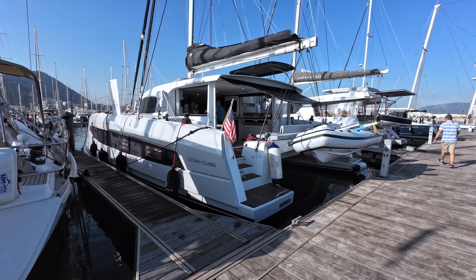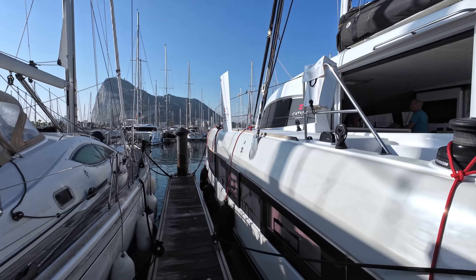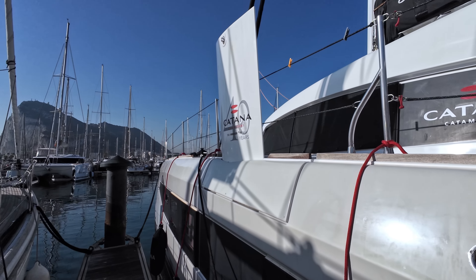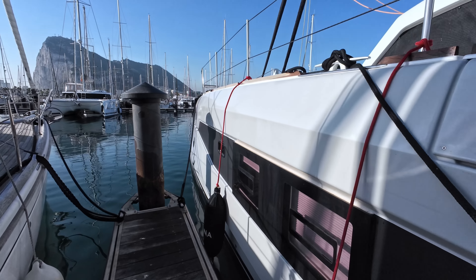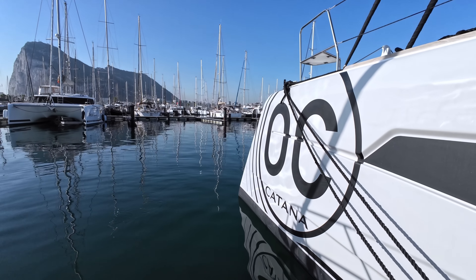The boat looks really well and I like the shape. I like the daggerboards a lot because they're going to give us very good upwind performance and also better downwind performance because you can just pull them out. A normal cruising boat would have a fixed keel which is not good for upwind or downwind. I really like the bows because they're kind of inverted — they have this super sporty shape.